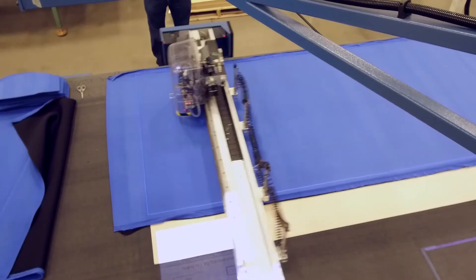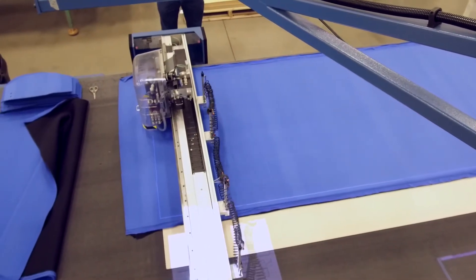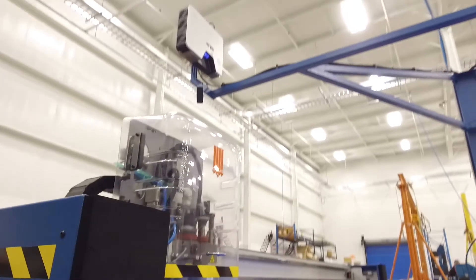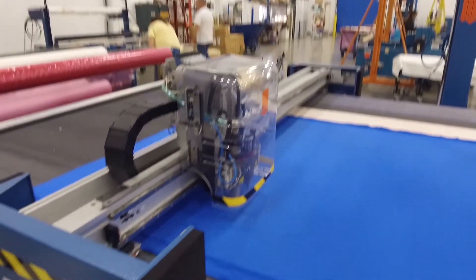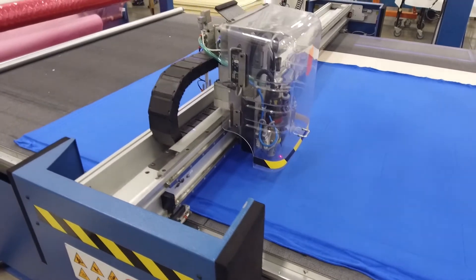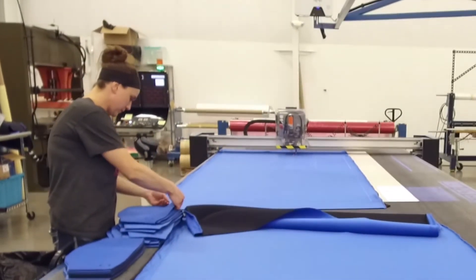The Flashcut system takes CAD drawings and applies them directly to the fabric. Software determines the most efficient cuts, leaving very little waste. As a die-less cutting system, the Flashcut system greatly cuts down tooling costs and allows for rapid prototyping and a faster turnaround.